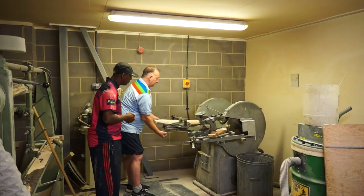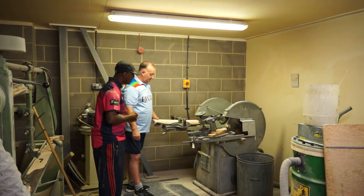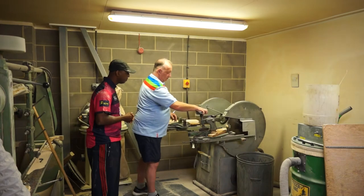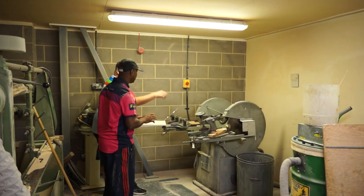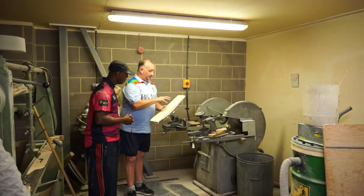That pulls the splice out. The handle goes in this side and just sits in there doing the opposite cut. Is this where you put in the glue as well? No, that's done in the workshop. So it would go from here to the workshop once it's been spliced.